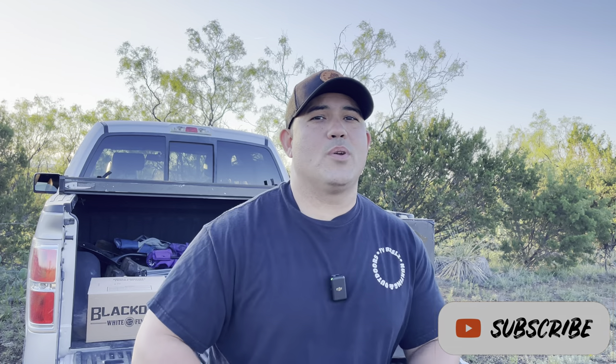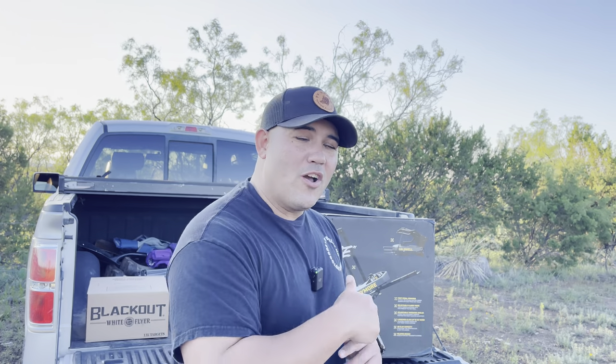If you haven't subscribed to the channel, please subscribe and check out my previous videos — they're pretty dope. Share with the homies. Let's go ahead and get into this unboxing.